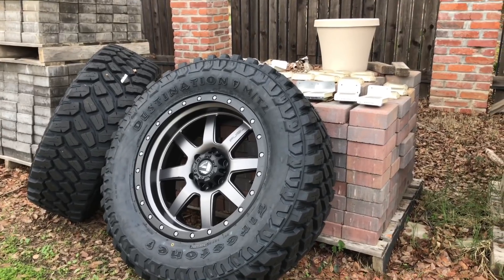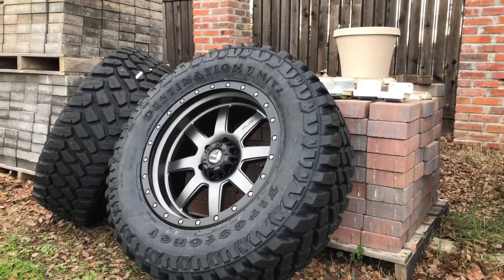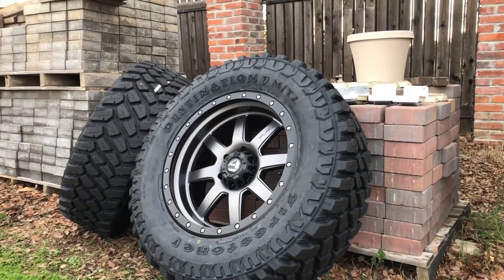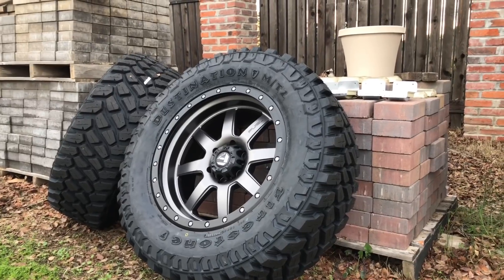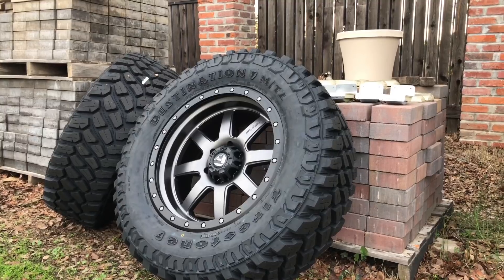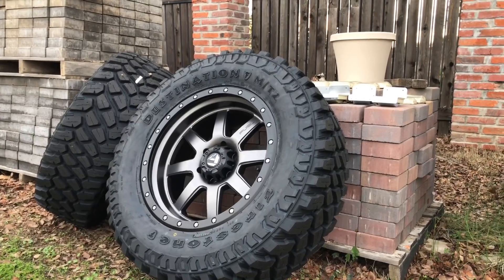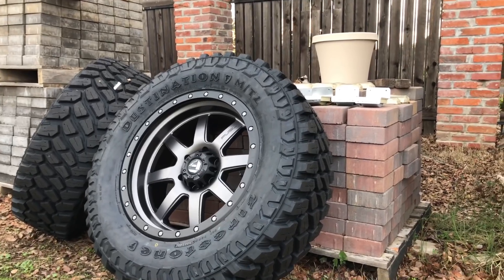I got a really good deal on them from Firestone — I had a friend discount and they also had the Black Friday discount, so I was able to get all four tires installed on the wheels out the door for $1,020. That's a really good deal considering the tires are $269 each before tax.